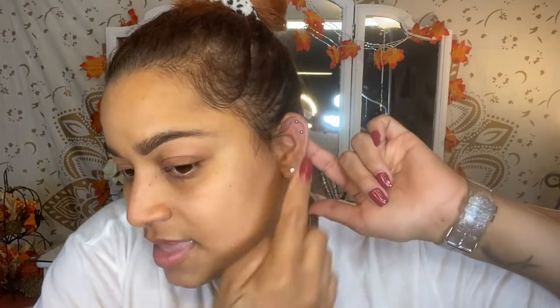Guys, I don't know what is wrong with my piercings, but this earring up here hurts like crazy. And then this one doesn't. But this one is swollen and I don't know why. And then this one has like a freaking pimple there and I don't know why.